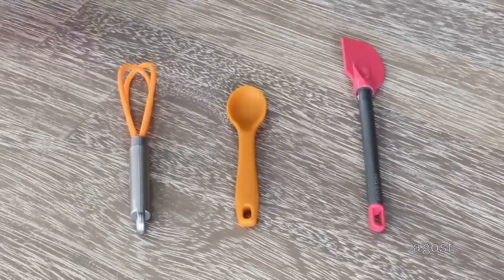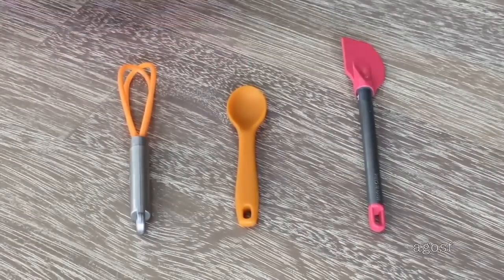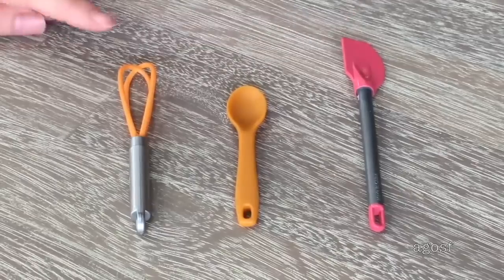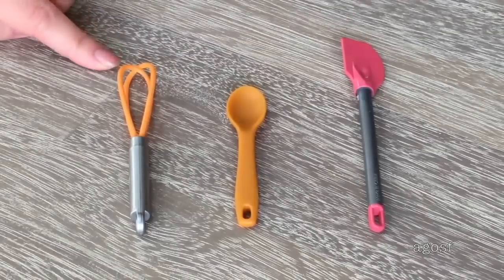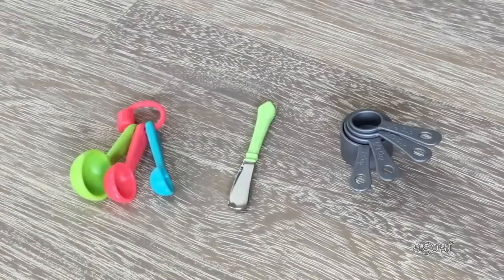Next we'll be taking a look at the whisk, the spoon, and the spatula. There is a small opening at the bottom of each item so you're able to display it within the kitchen set. Even though the spoon in the middle looks like a wooden spoon, it's actually made out of a plastic material. These items are really great to have when baking and cooking. There are some measuring spoons — a total of three, all different sizes, held together by a clip. There's also a butter knife in the middle, which is quite heavy compared to some of the other items.